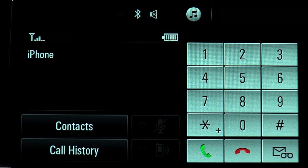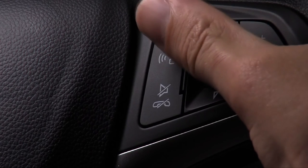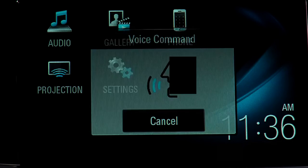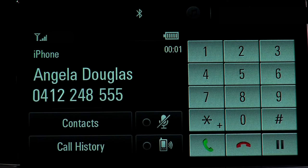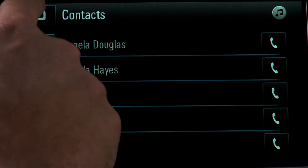You can also use the push-to-talk button on the steering wheel to access the Bluetooth functions. To make a Bluetooth call, just press and hold the push-to-talk button. Say the name of one of your phone contacts and the system will make the call. You can also select a number from your contacts list or use the screen keypad.